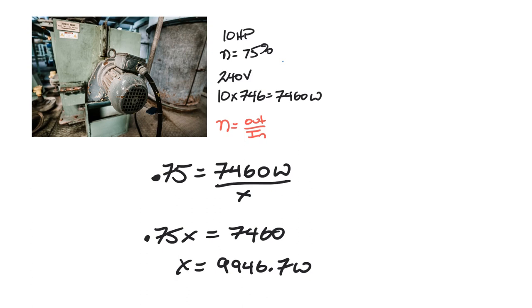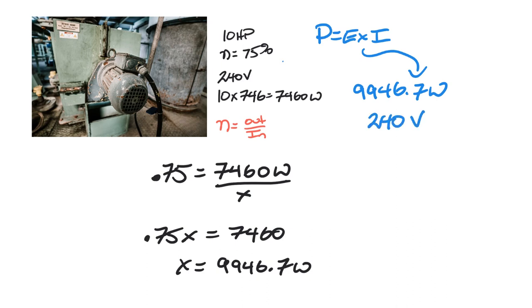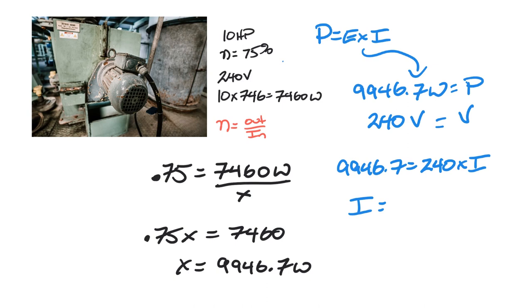So our input power — the electrical power we are concerned with — is 9,946.7 watts. Using Watt's Law, P = E × I, we have P = 9,946.7 watts and E = 240 volts. Solving for I: 9,946.7 divided by 240 gives us I = 41.4 amps.